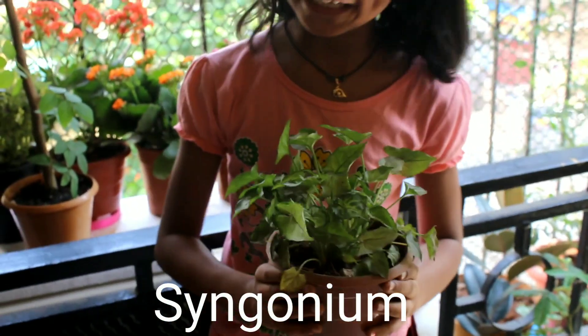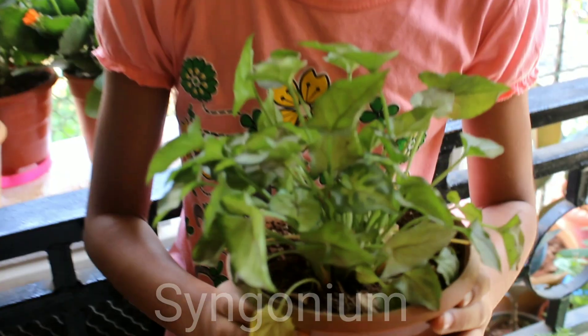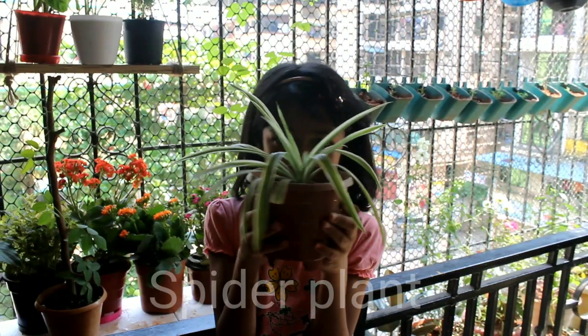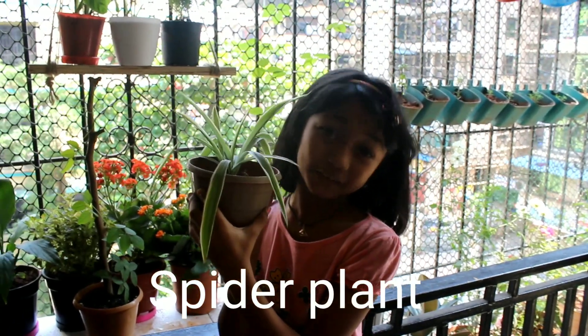Here is the Syngonium cream. Here is the Haruhel. We are going to find the spider plant.